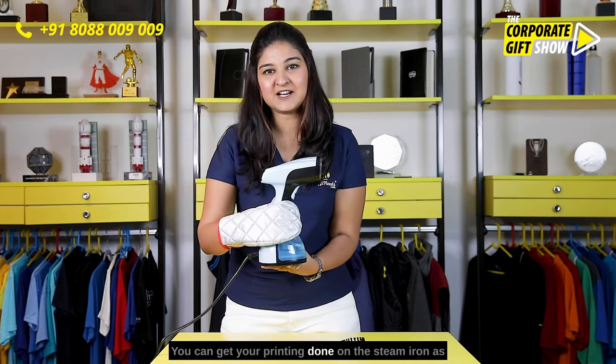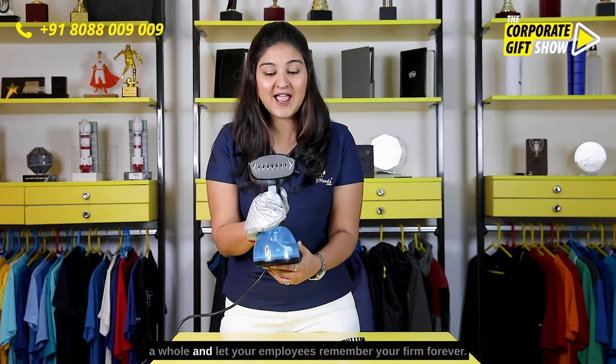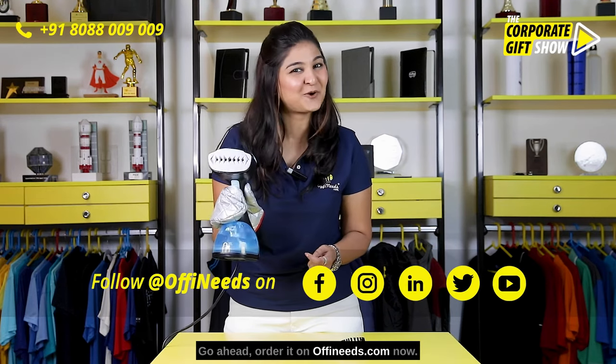You can get your printing done on the steam iron as a whole and let your employees remember your firm forever. Go ahead, order it on offineats.com now.